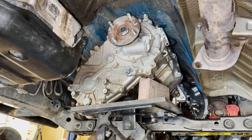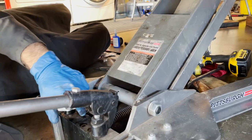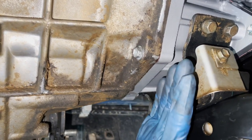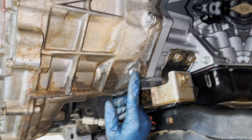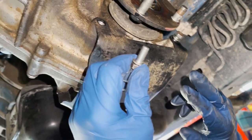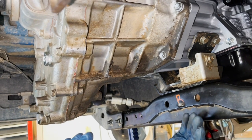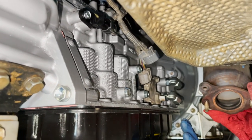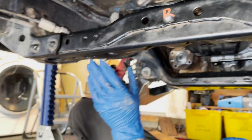Now we can drop down the transmission jack and get it out of the way so we have more room for electrical connections and to get the drive shafts in place. There was one last bolt for the transfer case we had to get in and torque to the 17 foot pound spec now that the jack is clear. We're also getting the skid plate back on the transfer case with four bolts torqued to 13 foot pounds. Now we're going to work on making all the wiring harness electrical connections.